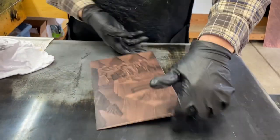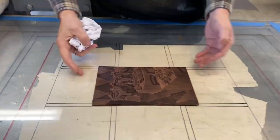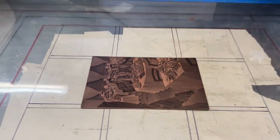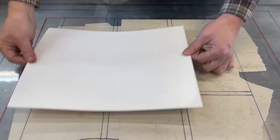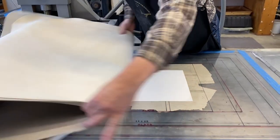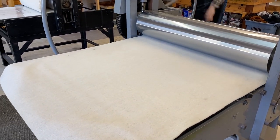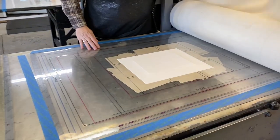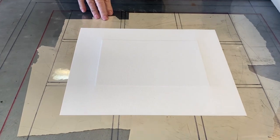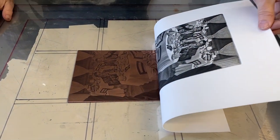Now ready for printing, the inked plate is transferred over to the etching press. A sheet of paper which has been soaking in water is blotted and carefully positioned on top of the inked plate. Three blankets are then positioned on top of the paper. These blankets will help to soften and distribute the tons of downward pressure from the press's upper roller, so that the dampened paper will be pushed down into the plate and pick up every bit of ink. When the blankets are pulled back, you can see the embossment made by the beveled edge of the copper plate.